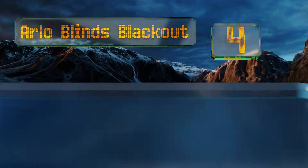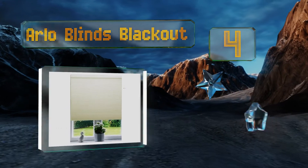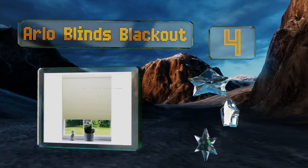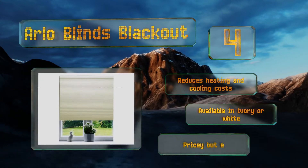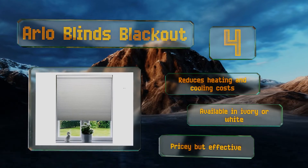At number four, if you like the look of a honeycomb shade but need a darkened room for sleeping, the Arlo Blinds Blackout has a silver foil lining that includes the added bonus of excellent insulation and sound absorption. It comes in a wide range of sizes to fit almost any window, reduces heating and cooling costs, and is available in ivory or white. It's pricey but effective.